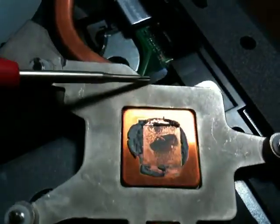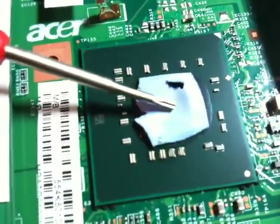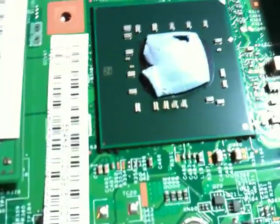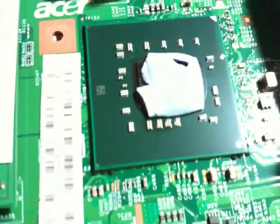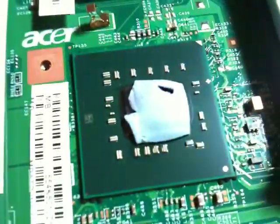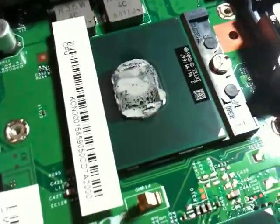As you can see down here, there are square areas because this is a thermal pad. What I'm going to be doing is replacing this with Arctic Silver, because these thermal pads don't do anything. It's pathetic that this happens.